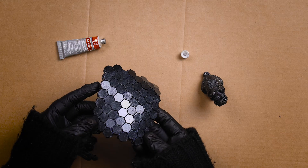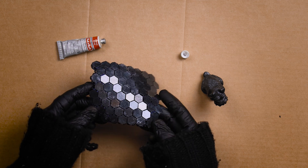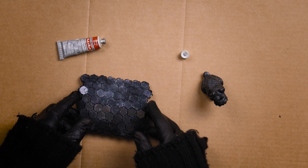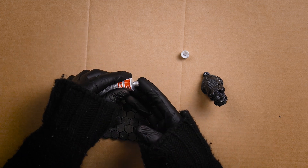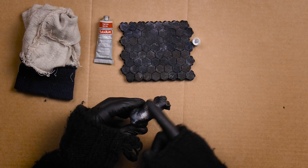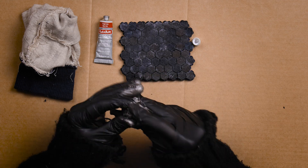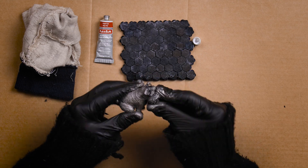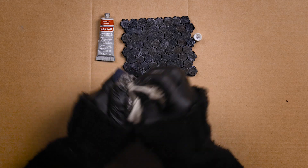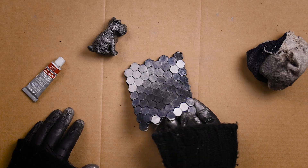Once everything is dried overnight you can apply some of the rub and buff. A little bit goes a long way so use sparingly and make sure to use gloves as it does like to stick to skin. Just take a little pea-sized amount onto your fingertip and rub it across the surface of your object. Rub and buff is that special secret to better cosplay and was completely new to me before this project. The more you rub it in the better the final result and it makes a huge impact. Acrylic paint can also be used instead, but for this stage I find rub and buff much easier and much more fun to apply.